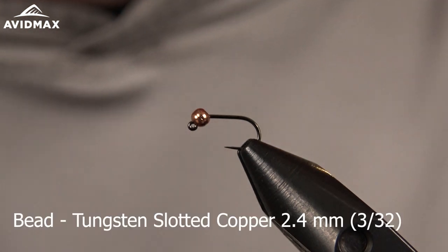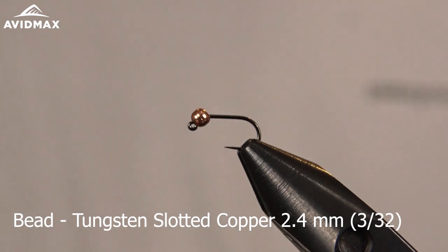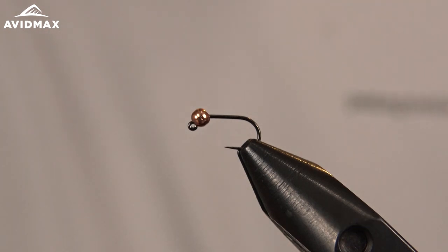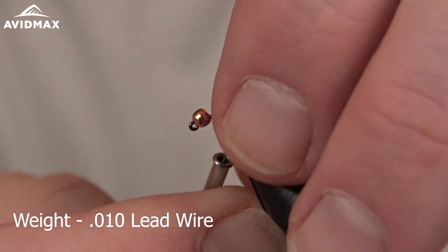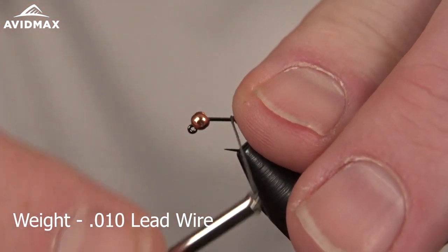The bead we have on there is a tungsten slotted 2.4mm, 3/32nds size. Then we're going to start with just a little bit of lead wire using the 0.10 on this size 16.